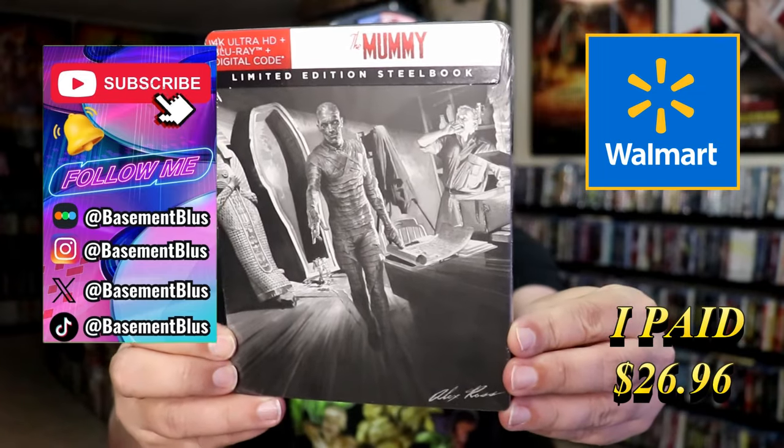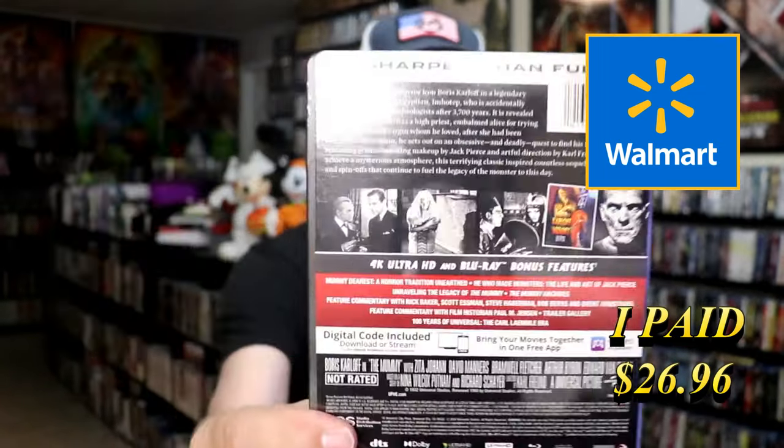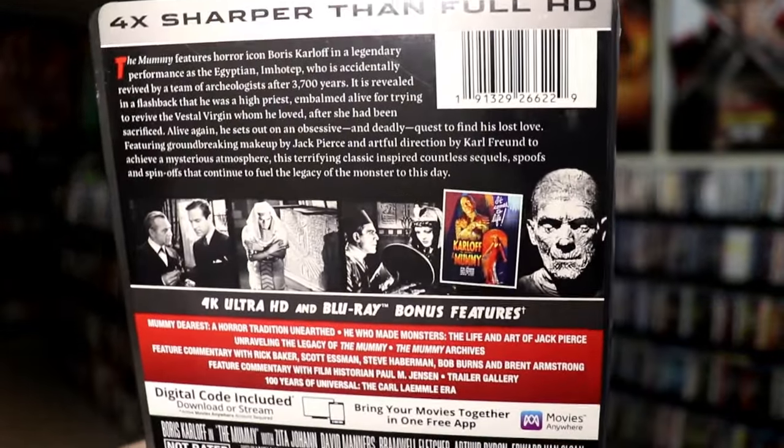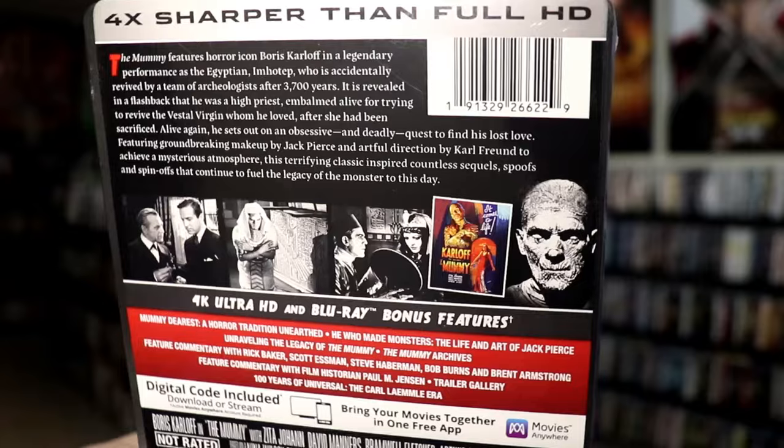Here's the front, and here's the back. If you'd like to read up on it or check out the bonus features, you can go ahead and pause and do so. I'm going to go ahead and remove this from the wrapper so we can take a closer look at this Steelbook.